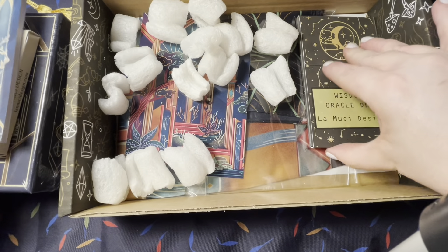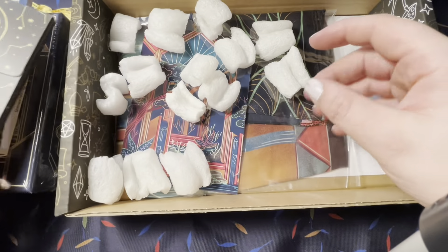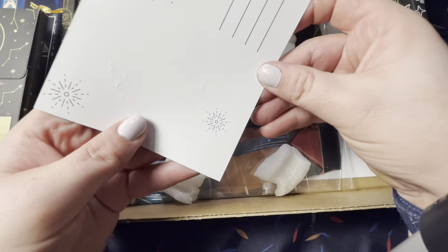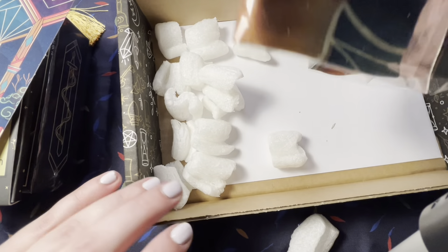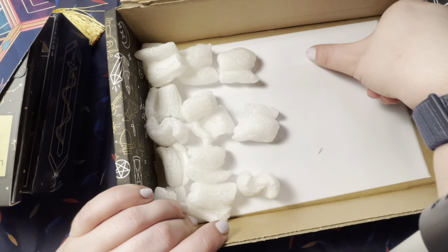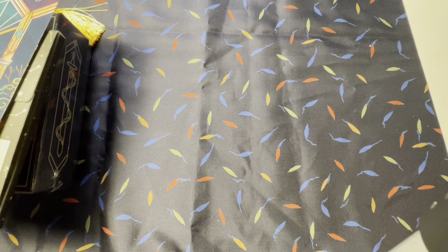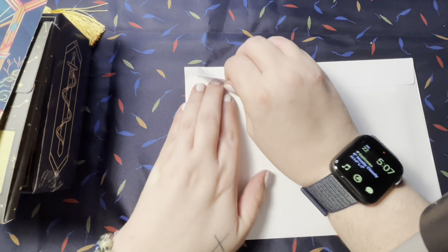The Deep Frost Runic deck. The little notebook — cute. Wisdom Oracle de la Moochie, that was an add-on for sure. And a nice postcard. I got the tarot cloth, and there's something else in the bottom. Super cute, let's get rid of this box.